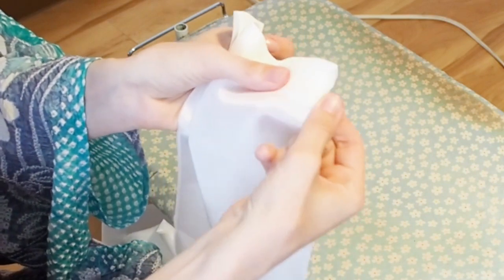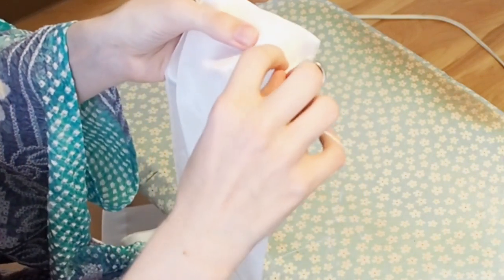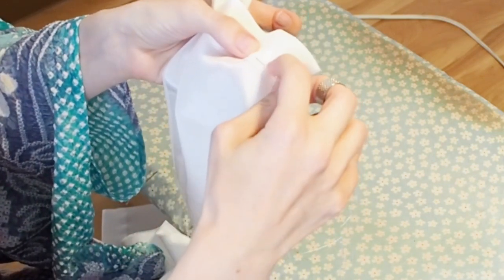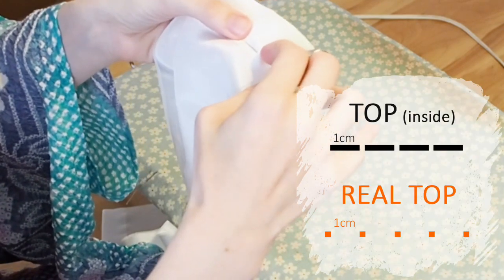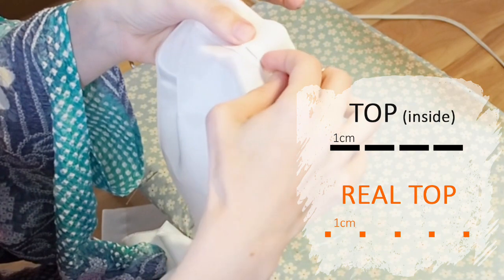This is the inside of the hanyari. This stitch is very important because it just shows a mm or a few mm on the real top of the hanyari.